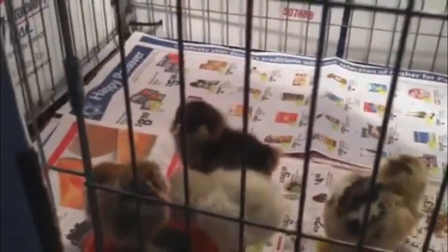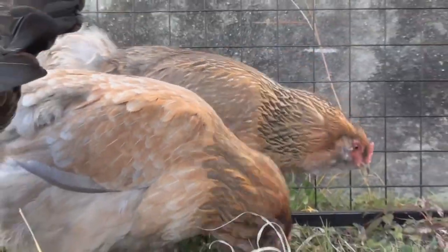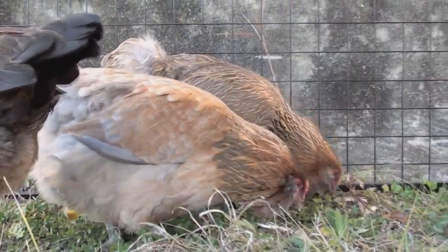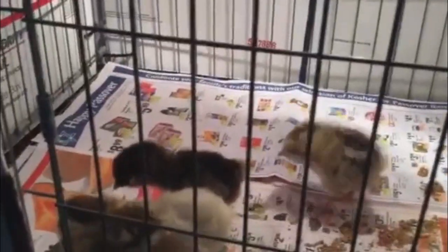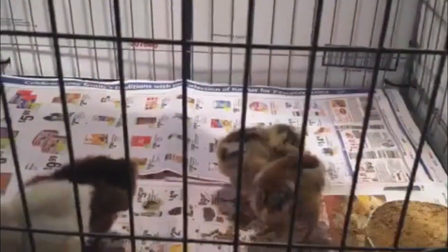So in a few weeks when these guys are a little bit bigger, we will mix them in with our Orpingtons and our Light Brahmas. Generally you're not supposed to mix your chicken breeds because of disease issues, but all of these chickens are from the same hatchery — they're all NPIP certified, so they're all healthy. I just want to make sure these guys are a little bit bigger before we mix them in with the bigger birds. But those are our new chicks, and I just picked them up a little while ago.